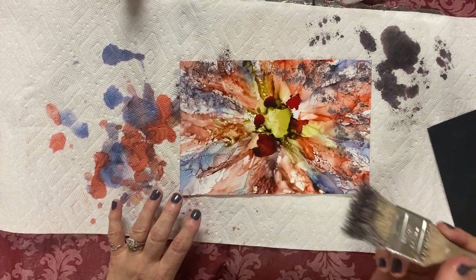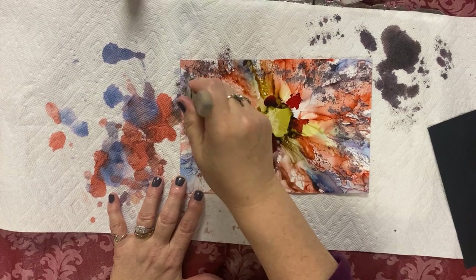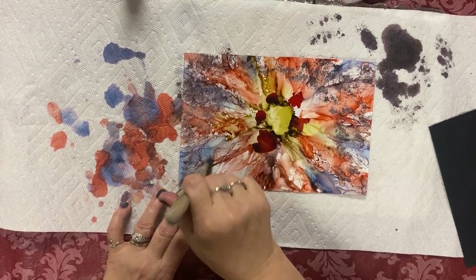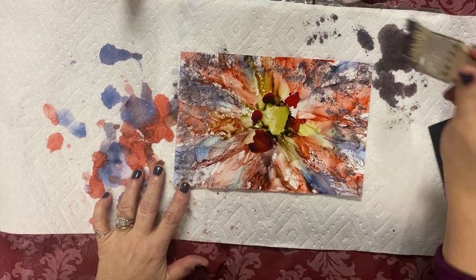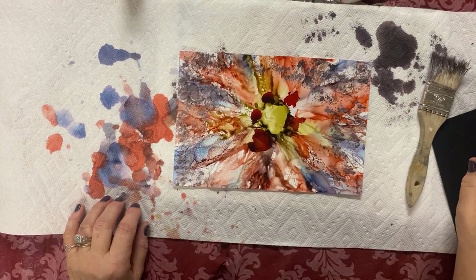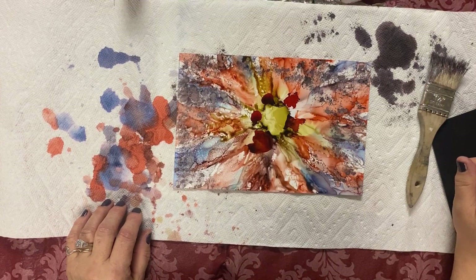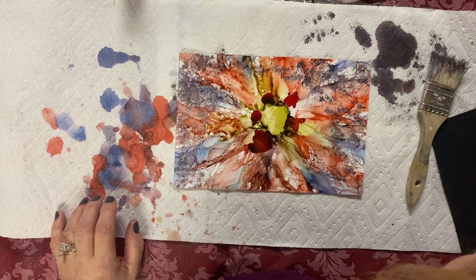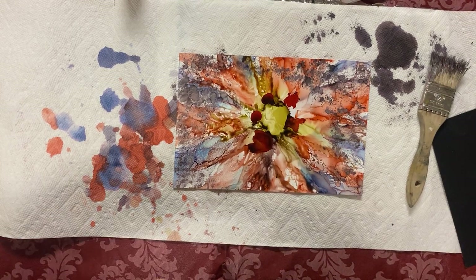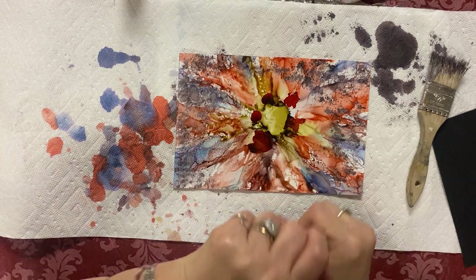Look how pretty that is — I just love it. And of course you can use all kinds of colors — some green, which refers to the leaves of the petals.